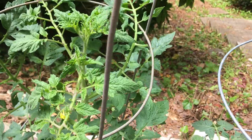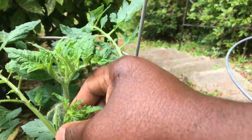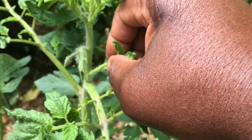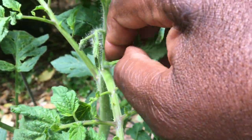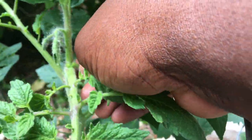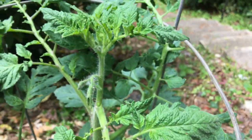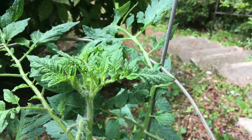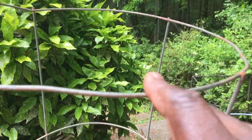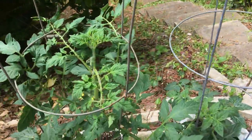To tomatoes that are trying to produce a new stem — look at this, this is a new stem which I don't want. So what I'm going to do is I break it off. That's it. So that this single stem will keep growing, and it might even outgrow this cage, so I'm going to put another cage above it.